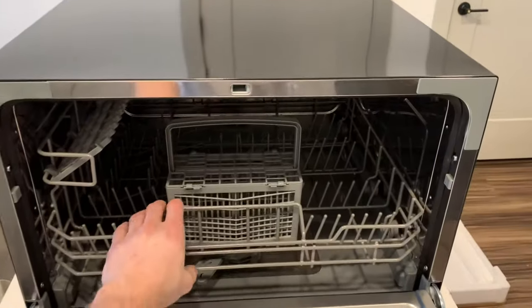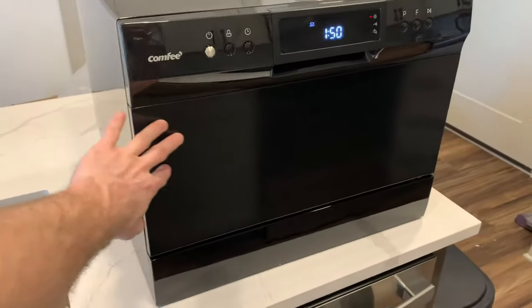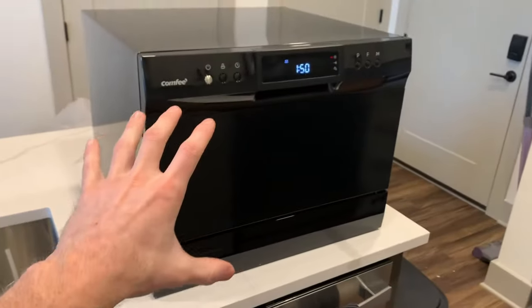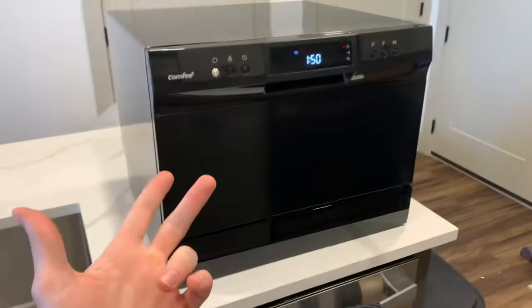Let's review the Comfy countertop dishwasher. This dishwasher just came in and it looks absolutely amazing. It's super sleek, feels very heavy duty, and it literally feels like a real dishwasher but in a portable version. These dishwashers are great for RVs, dorm rooms, or maybe yours just went out on you like mine did.